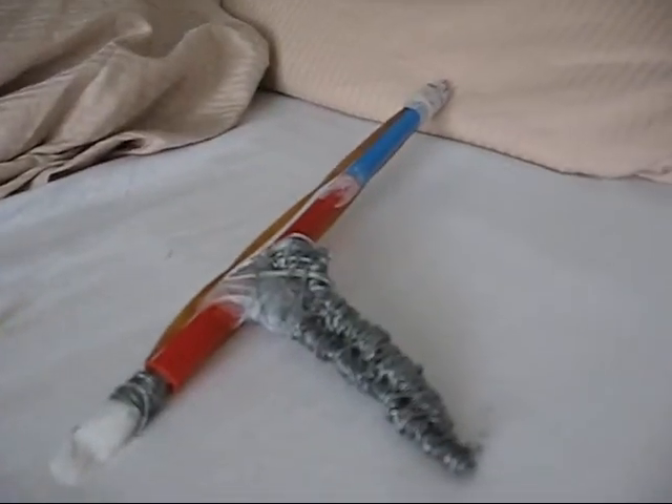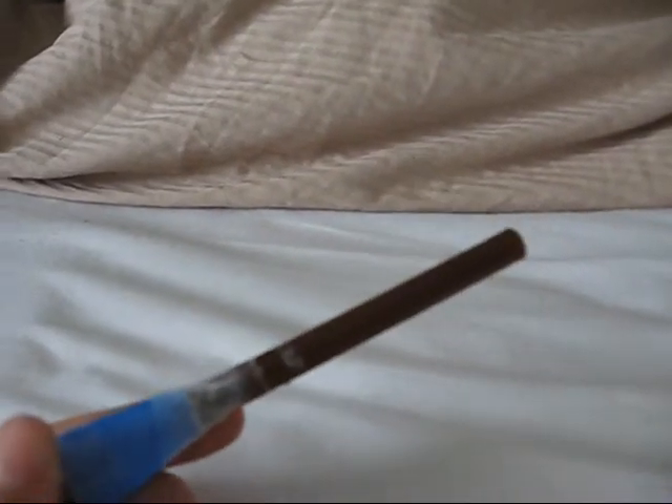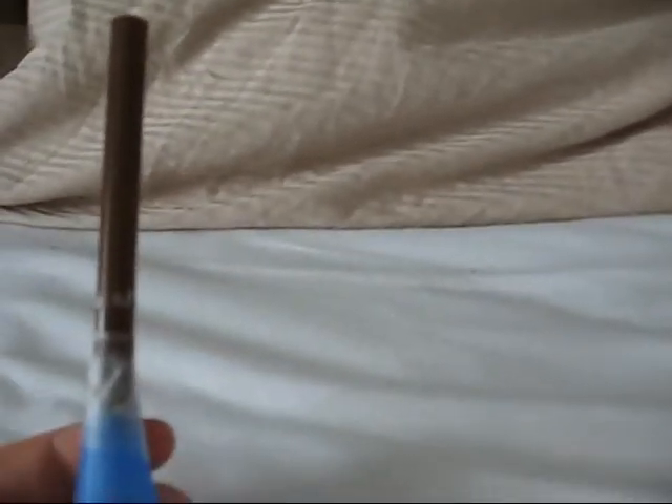So this kind of gun is kind of soft — it's not a good gun. Use these kinds, they're better. Thank you, thanks for watching.